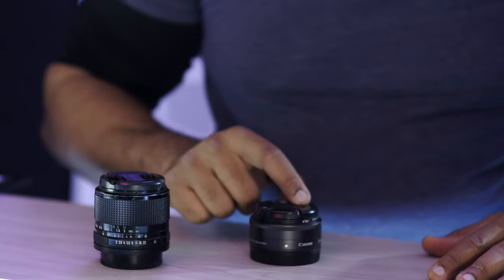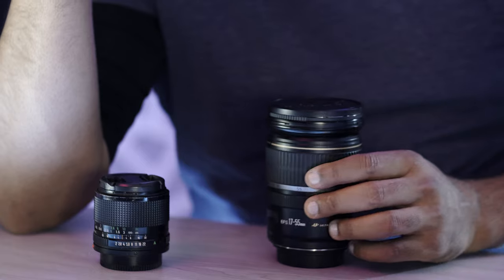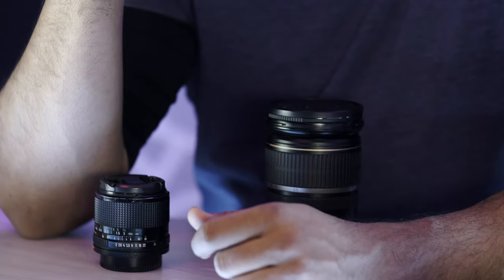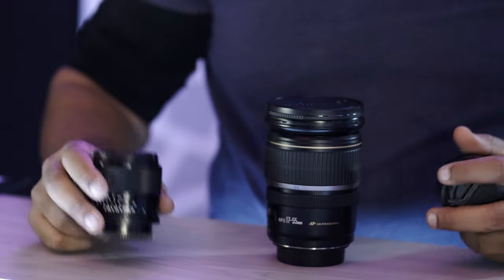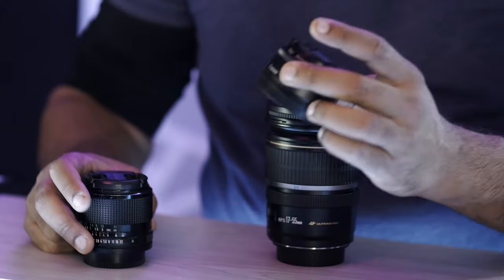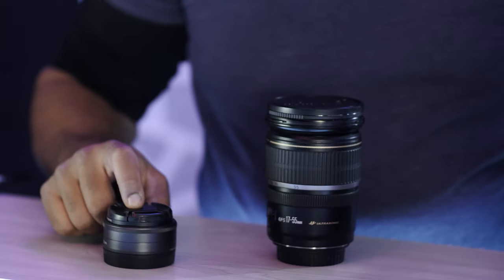Looking back, one of the things I realized is that I wish I had autofocus from the start. This vintage lens is not an autofocus lens, but this Canon EF-M one is. In fact, I would suggest the Canon EF-M 22mm F2 is probably one of the first lenses I would encourage anybody to get after the zoom lens. I got a manual vintage prime because it was cheap, but guess what — this one is also relatively cheap and affordable.